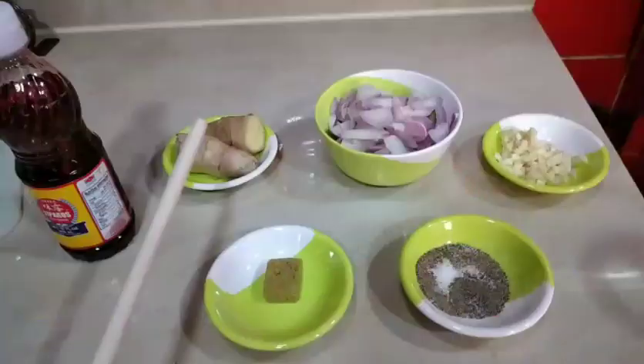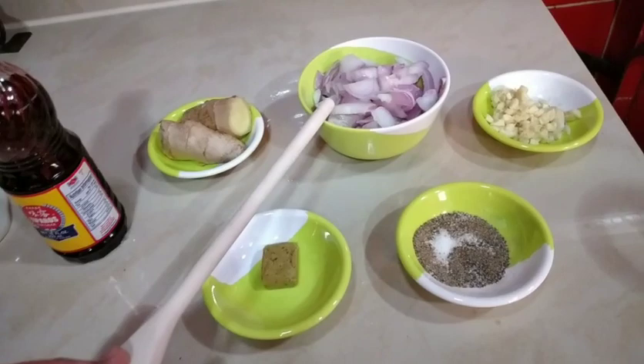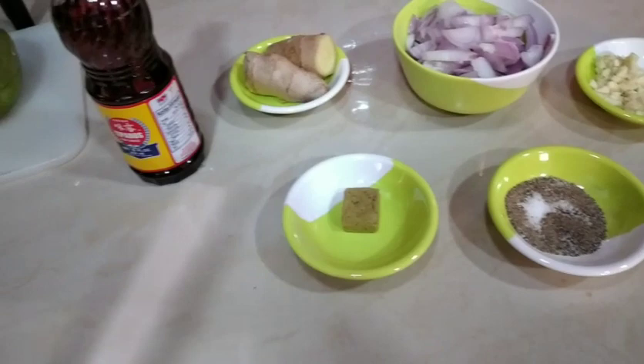Ginger — mga dalawang ginger, sa size ng thumb natin. 2 medium onions. 4 cloves of garlic. 1 teaspoon of salt and half teaspoon of pepper. 1 chicken cube at 2 tablespoons of fish sauce o patis.